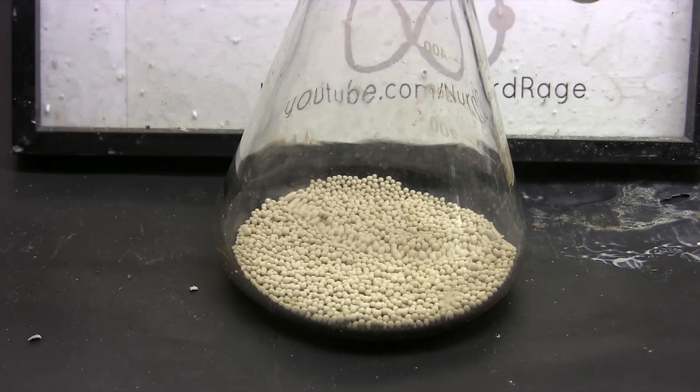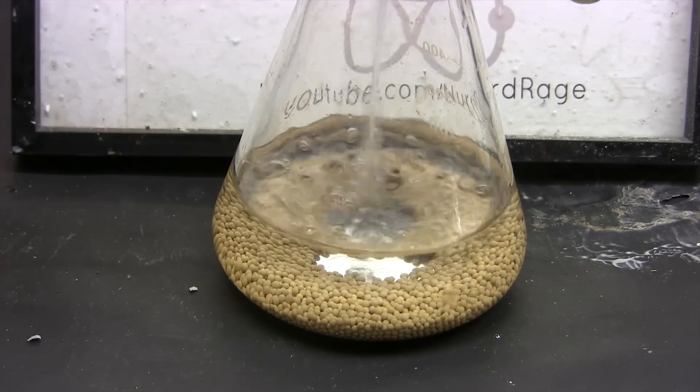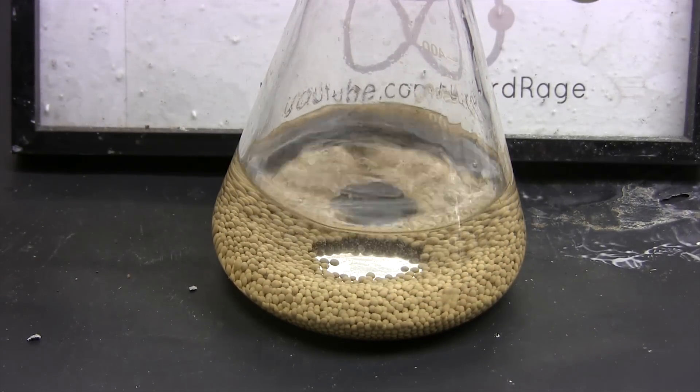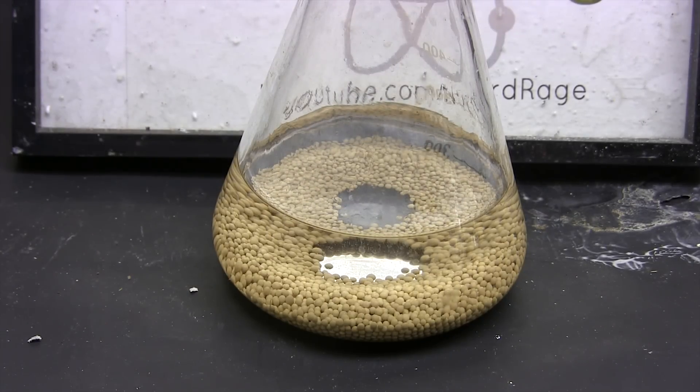In a previous video I showed that we could use molecular sieves to dry alcohol, and some have asked if that could be used for Fischer esterification. Unfortunately we can't add the molecular sieves directly because the acids in the reaction would destroy them.